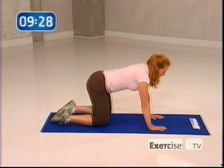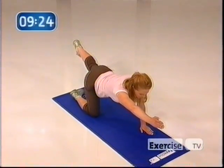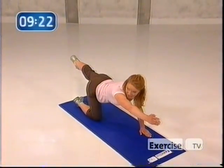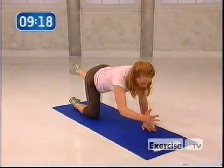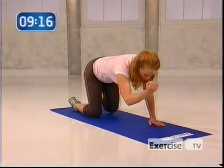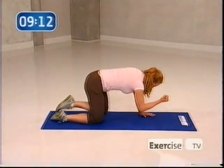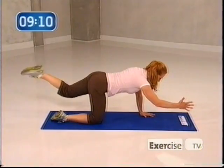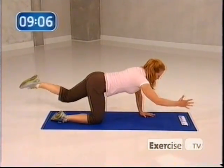Now we're going to switch. Our lead hand is now our right — extend it out forward — and your left heel back. From here, let's crunch eight times, pulling it in. All the way in. Really focus on leading that elbow to knee and keeping your back flat. Exhale. Stay with me.